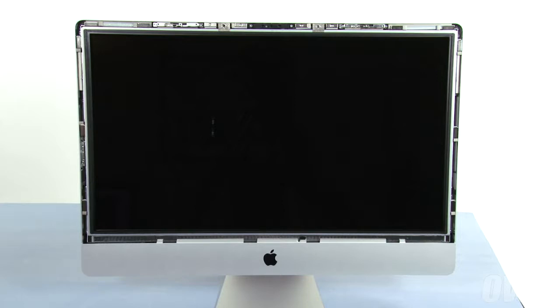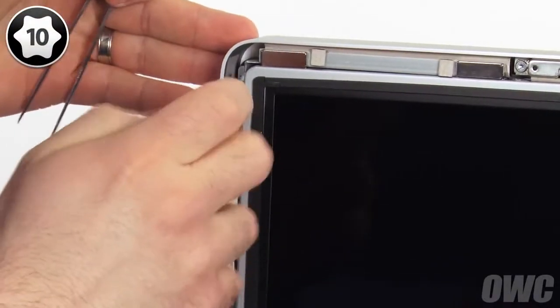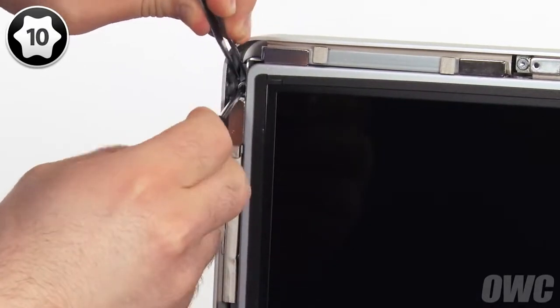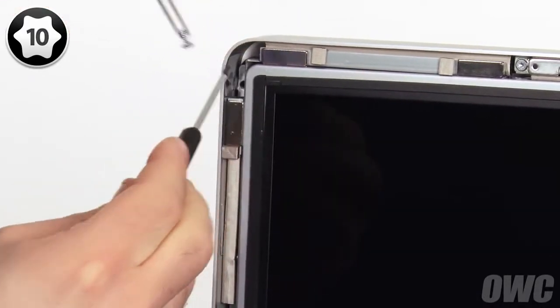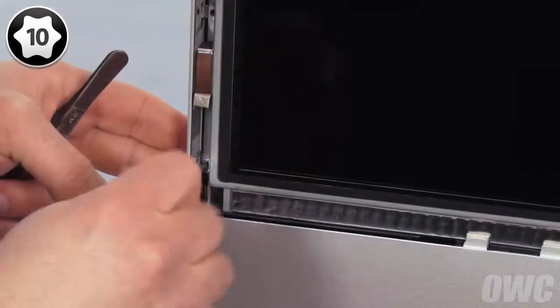Next, we need to detach the display itself. To do this, we'll need to remove eight Torx T10 screws, four on the left and four on the right. As you remove each screw, you may want to grab onto it with the tweezers from the included toolkit to keep the screw from getting away. This is especially true for the ones located near the magnets, such as the top screws and the ones second from the bottom.